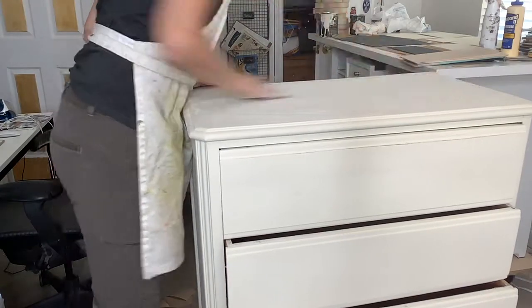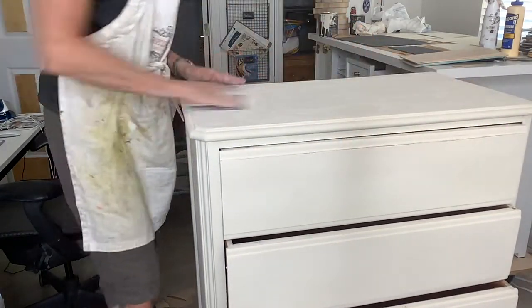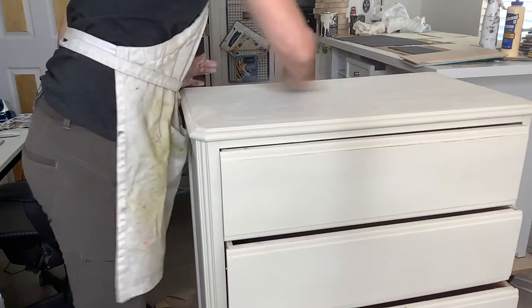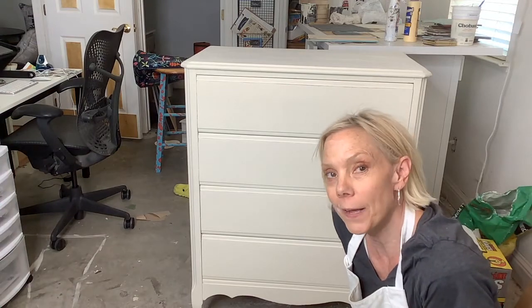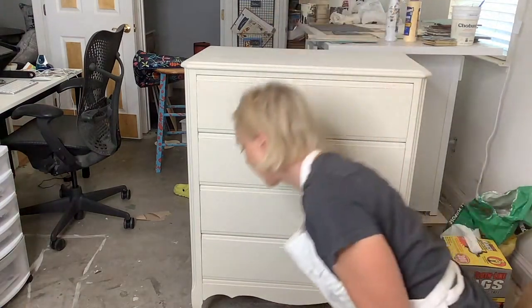I like to pay special attention to the top and make it extra smooth. This is where your furniture will get touched, and higher quality pieces will always have a super smooth finish. It is wickedly hot today, so what better way to honor that heat than to make some really cool Southwest furniture. I am now ready to put the transfers on.